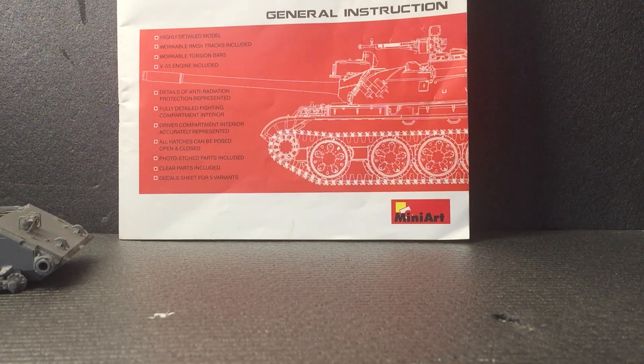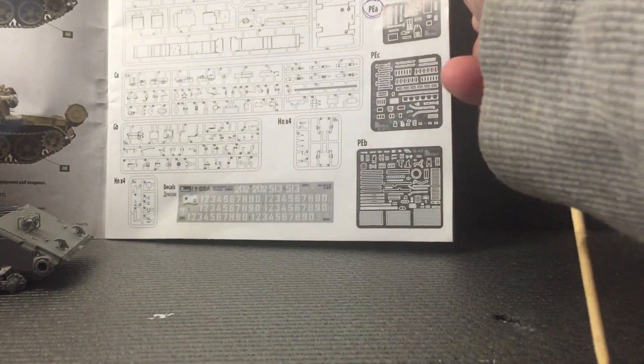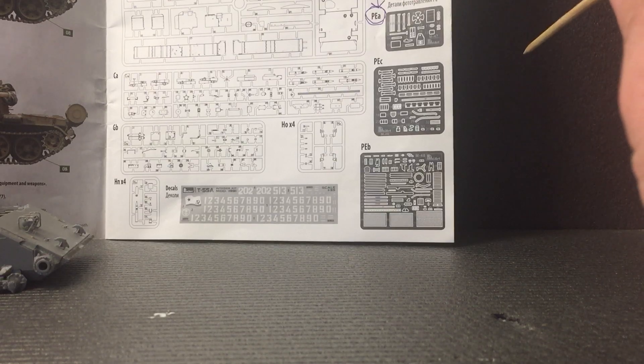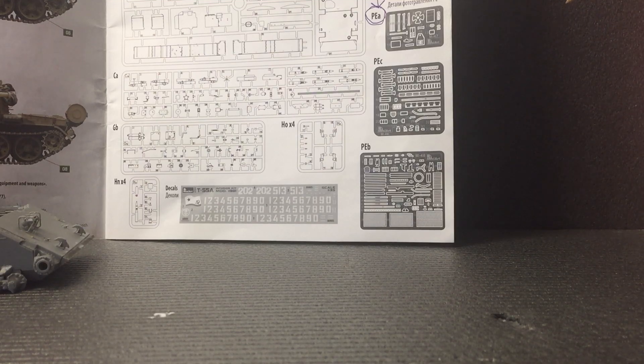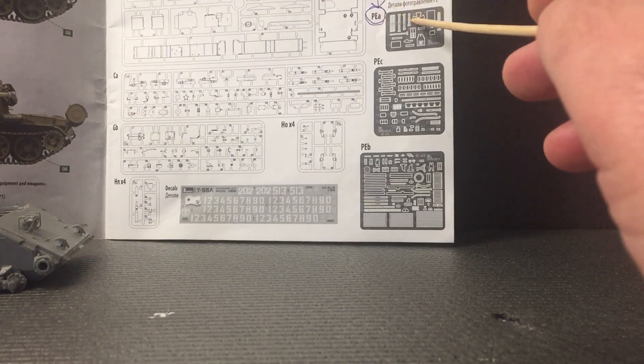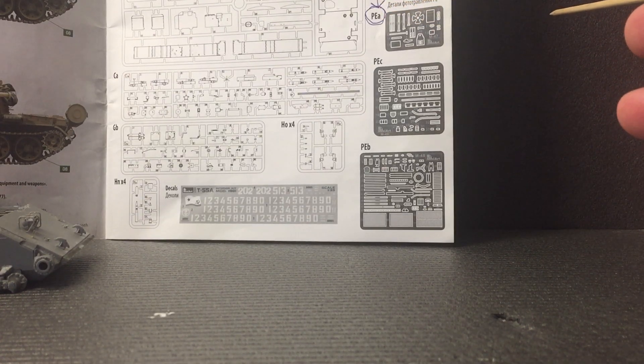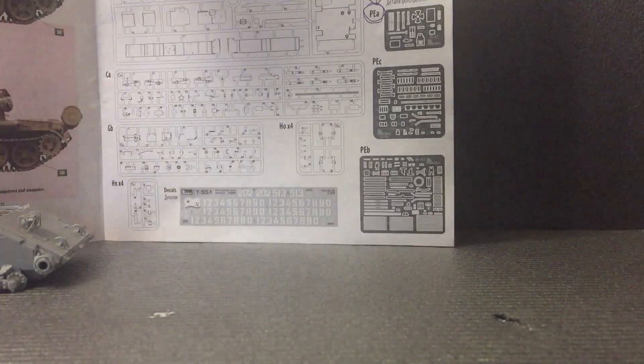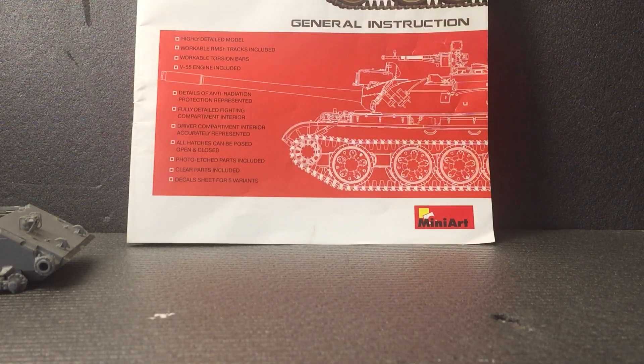I will say one thing - when I actually opened the kit up I noticed one of the photo etch frets was missing. There are three of them in the kit. That one there - photo etch J - was missing. I got straight on to email and emailed Mini Art. Sure enough they answered. All I had to do was send some photos of what was missing and a picture of the kit. Within two weeks they sent it through the post free of charge. Their customer care - I can't fault it. Fair play to Mini Art for that.